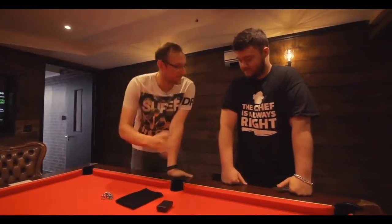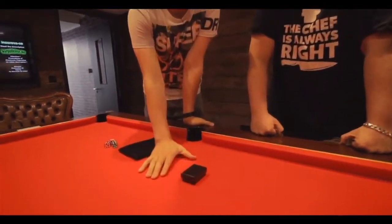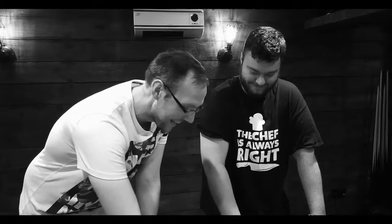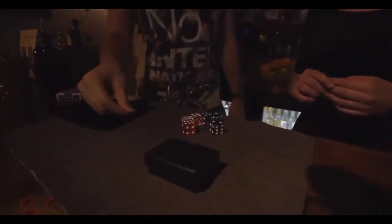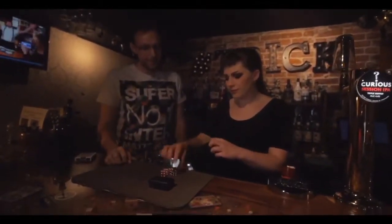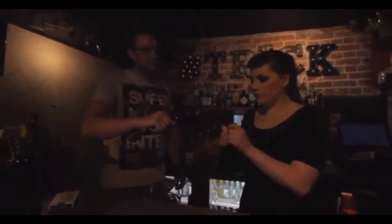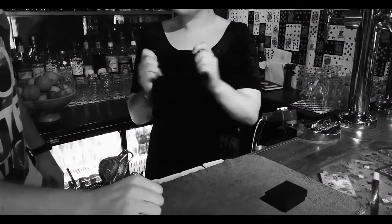Alright buddy, so this is basically a game of chance. I've got a prediction here — I would bet on this prediction. I normally would, I would bet on this. So I'd like you to pick up the bag for me. Open the bag and drop the dice in. All of them in there, yeah? Fantastic. Okay, give the bag a shake. Lovely.